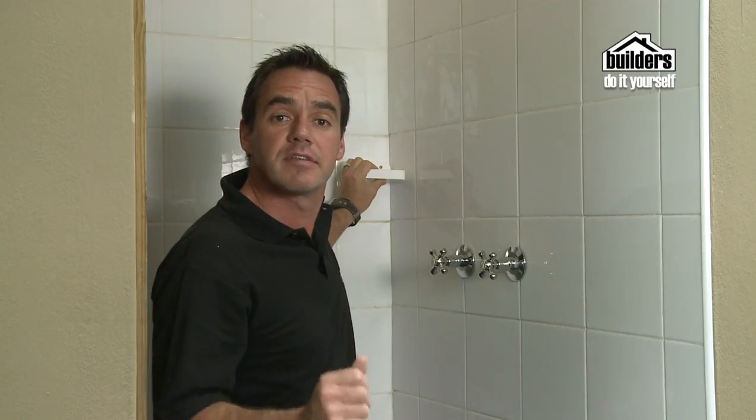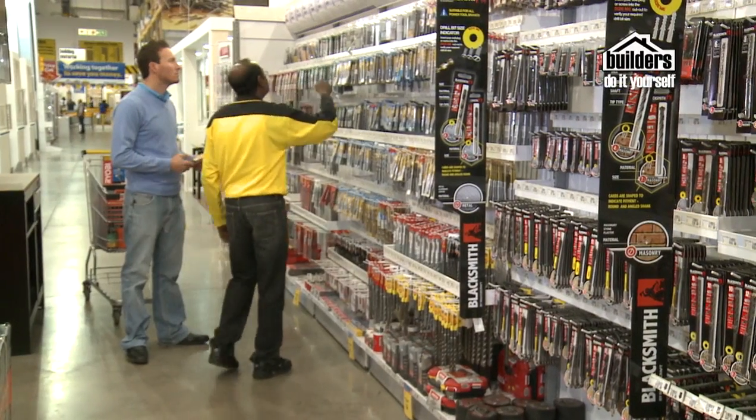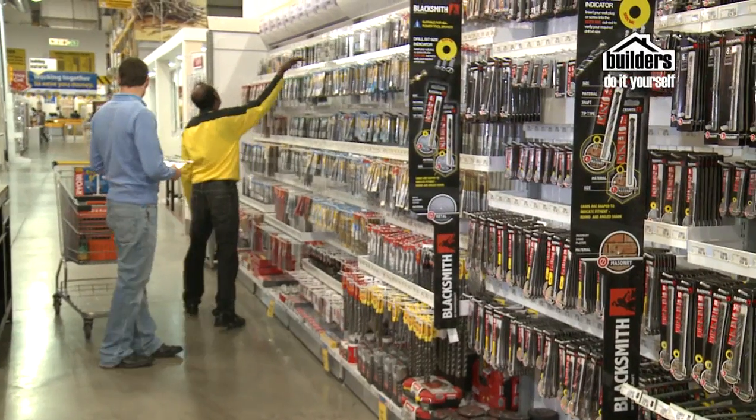Remember, if you need any help, go down and see the guys at Builders — they'll be more than happy to help you and show you what tools you need for drilling into a tile.